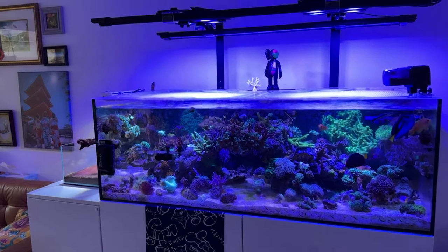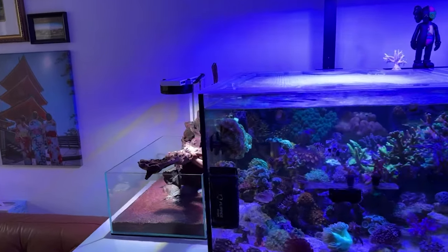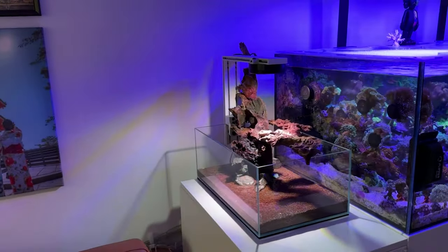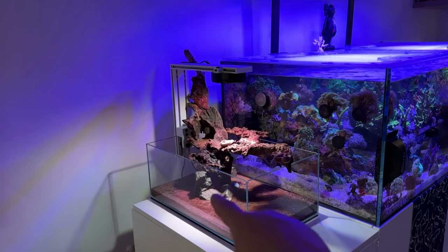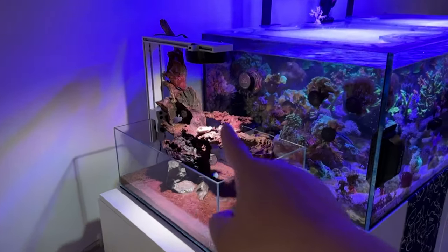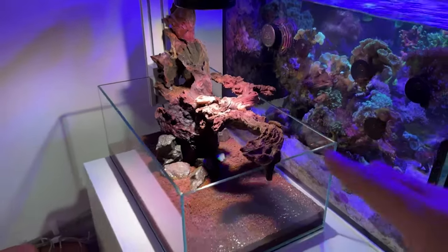What's up guys, Reefer Enwissi back with another video. This is part two of the planted tank. As you can see, I have the scape already set. I've got some rocks down here, used the bigger piece up here and another piece coming out from over there. And then we have this cool little branch that sticks out in different parts of the tank.